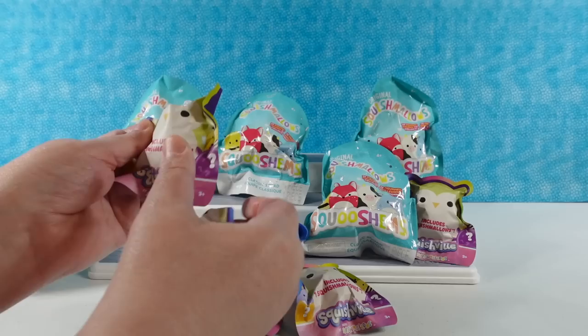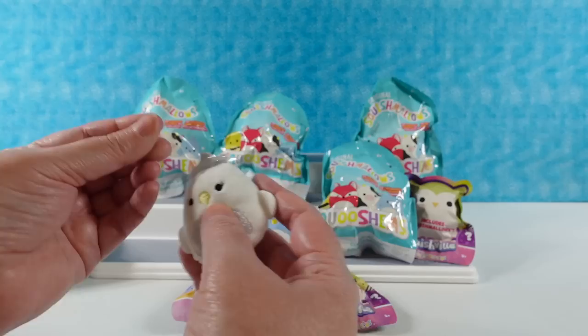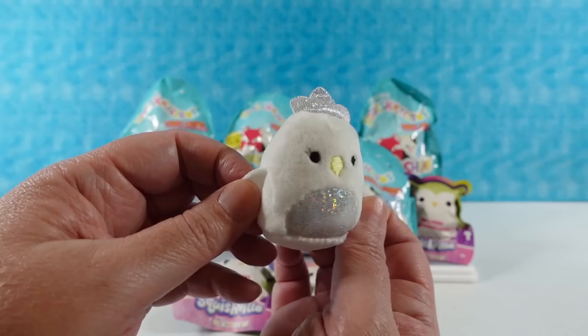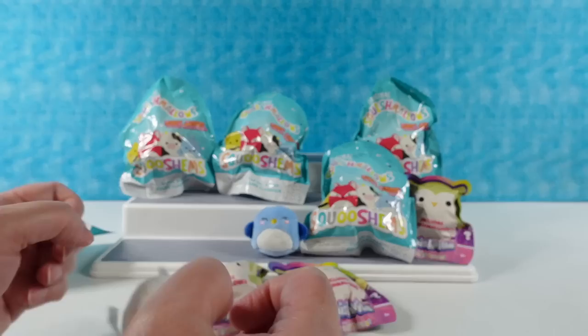Opening another one - this one has sparkle fabric on it. I'm going to call this one an owl with a tiara. I like the sparkly fabric a lot on the tummy and the little tiara, or maybe little feather fluffs. Not really sure, but it's really cute. And this one has its eyes open.